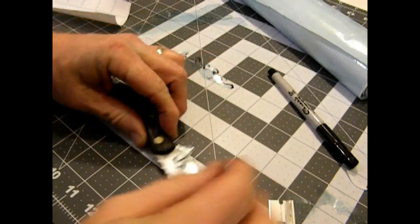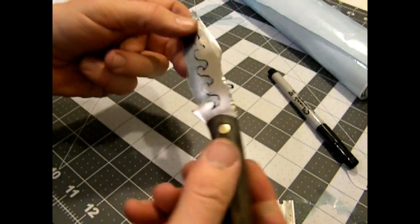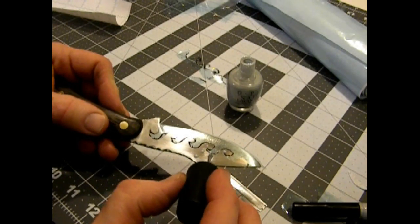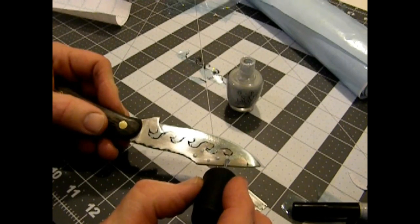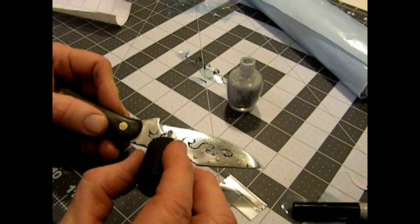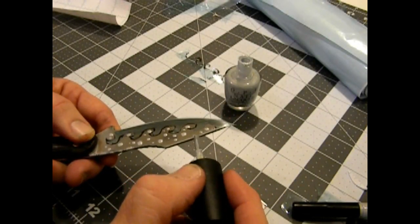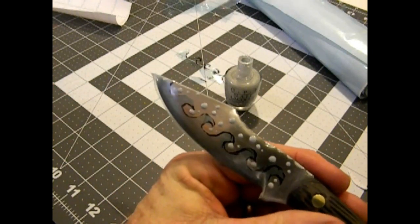After I was finished with the transfer film, I actually cut a little bit of my wife's nail polish and put some dots of nail polish all over the rest of the blade. This is the part of the blade that's going to get etched, so each one of those spots now covered with nail polish will actually be a glossy or un-etched area. I also protected the spine of the blade with that same nail polish.